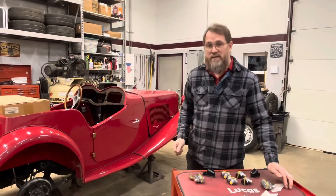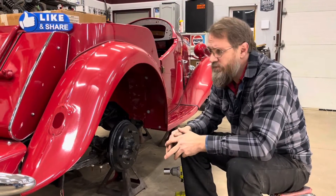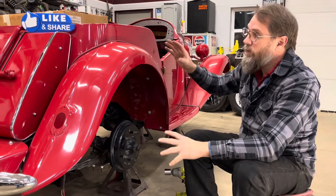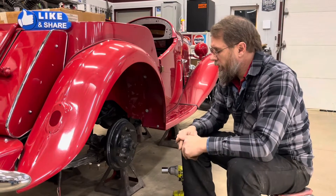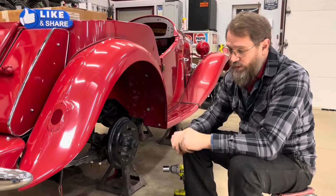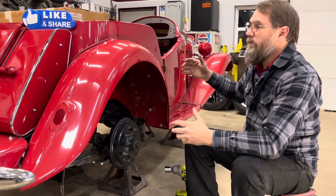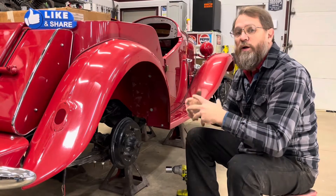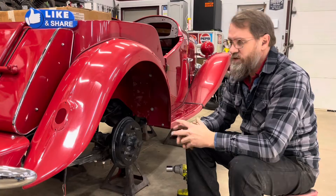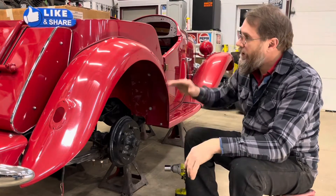We got an MG TD that needs wheel cylinders and hey, we got new wheel cylinders - let's put them on. For those of you who have been with us for a little while, you'll recognize this car as a TD that we brought in as a stalled restoration project a few months ago. We got into looking at it but a friend of mine passed away and I put it aside to work on his MGA so that the widow could sell it. We've just now gotten to the point where we've caught up and we can get back to this.